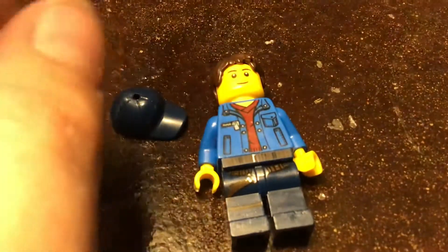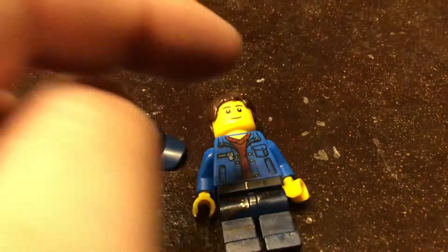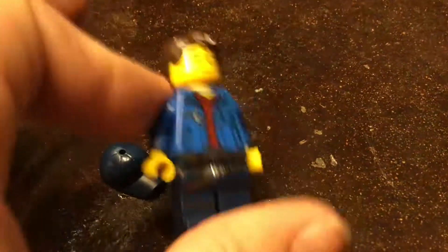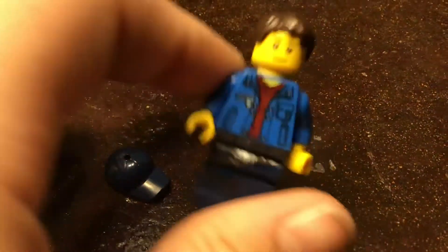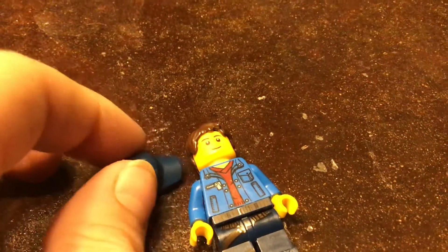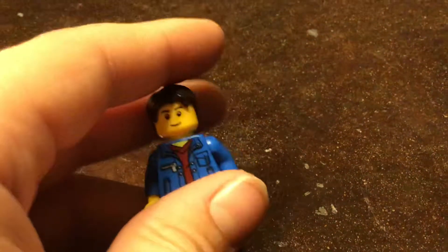Now I want you to vote in the comments — vote if I should use this as my sigfig or keep the one with the hat. Please let me know if I should do this hairpiece or leave it with the hat on. Please let me know in the comments. That's all for today. Brick Blessings, and goodbye.